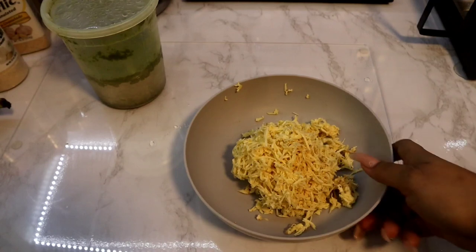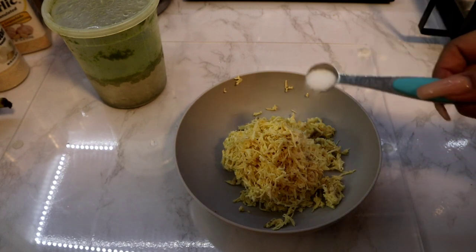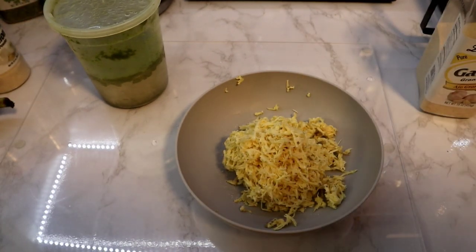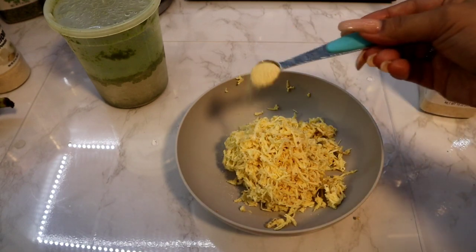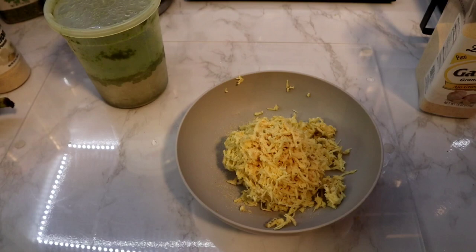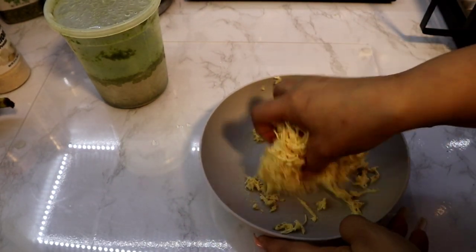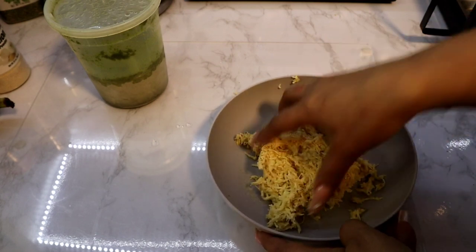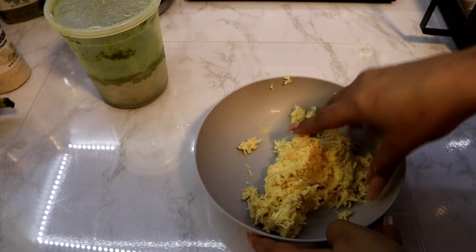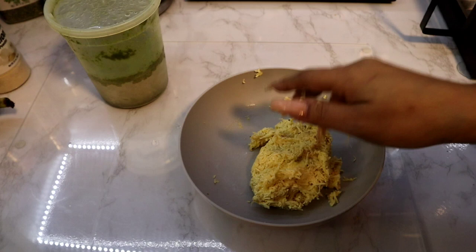Once you grate your plantain, it should look like this. Now I'm going to add some salt for flavor, and I'm also going to add some garlic powder. Once I do that, I'm just going to mix everything up like this — make sure everything gets that flavor. And then we're just going to put this to the side.